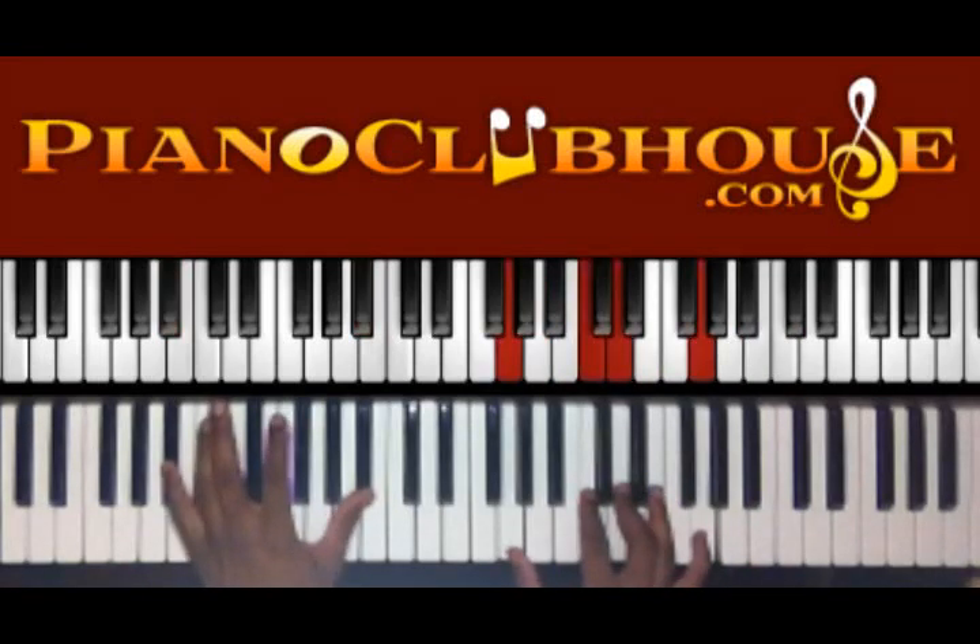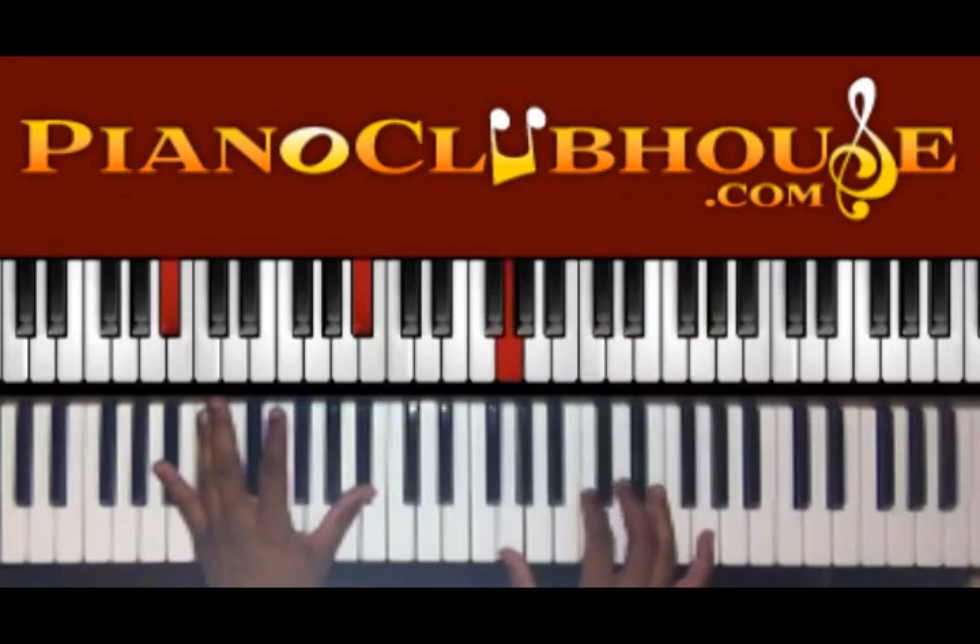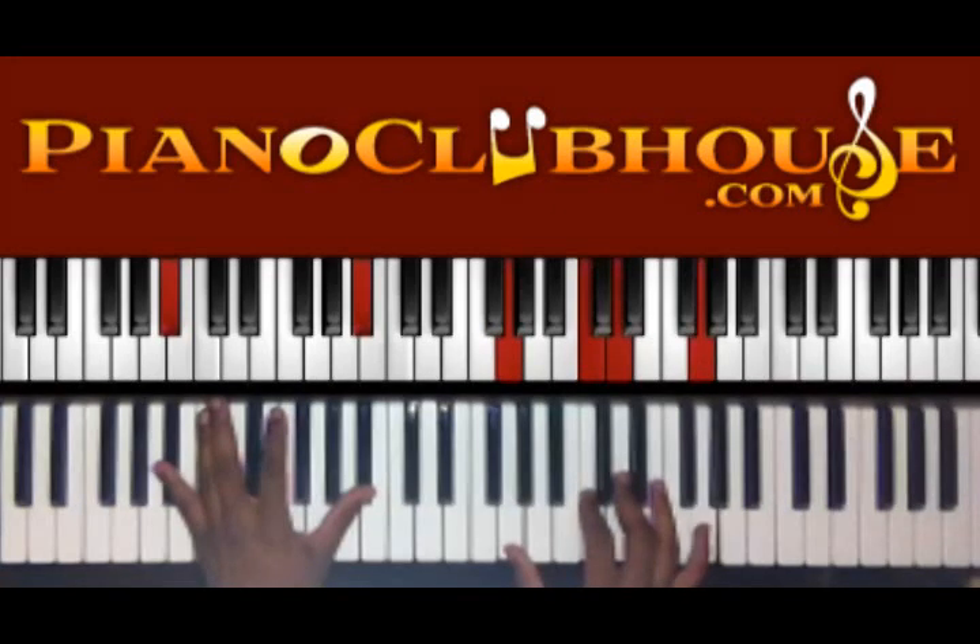We're going to move down, still holding down to B flat. We have — I'm sorry — G, C, D, and G.